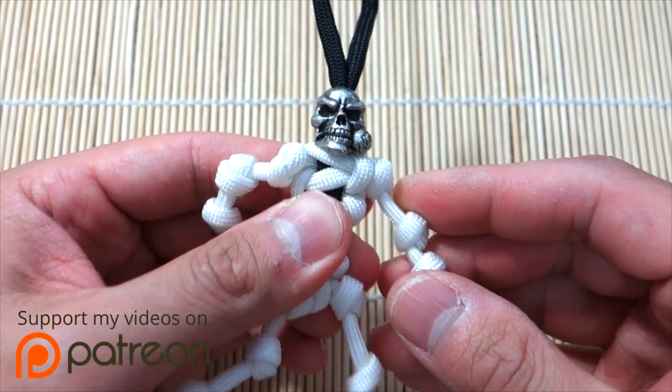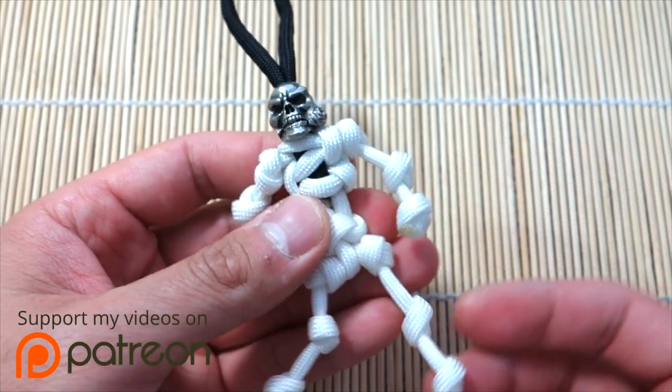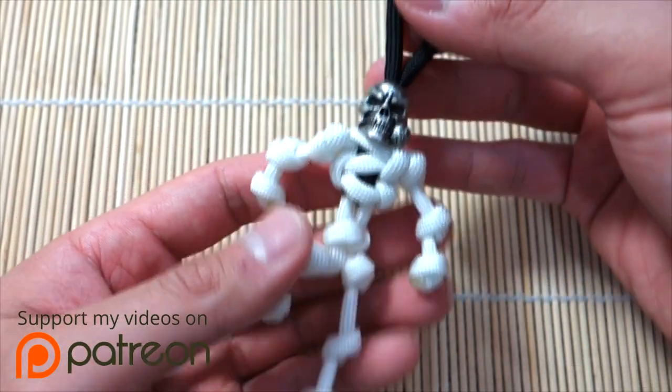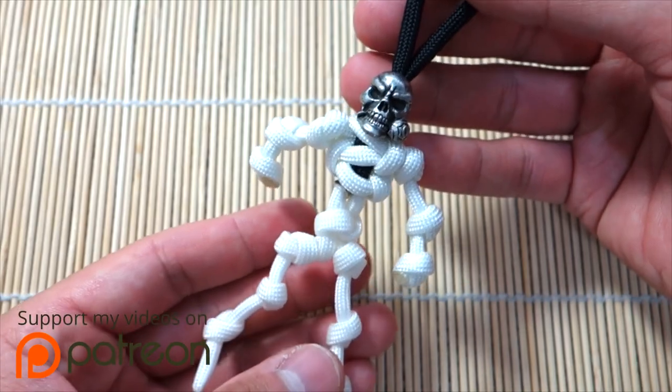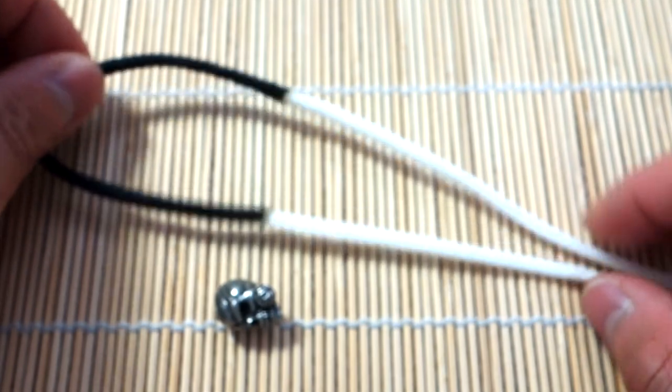We might have another special Halloween-themed tutorial coming out on Monday, but we'll see how that goes. Alright, this is what we're doing today guys — I hope you enjoy this one, let's get into it. I've got my paracord ready here.